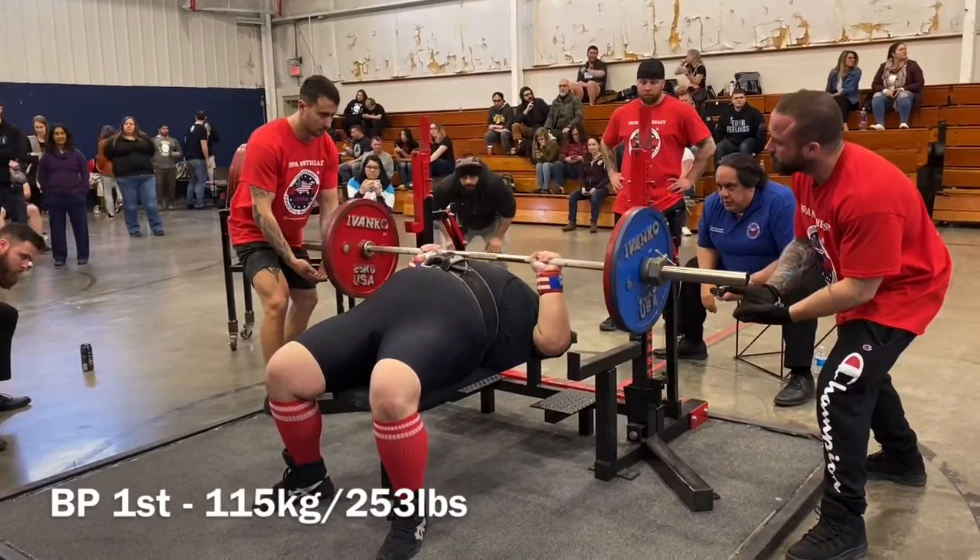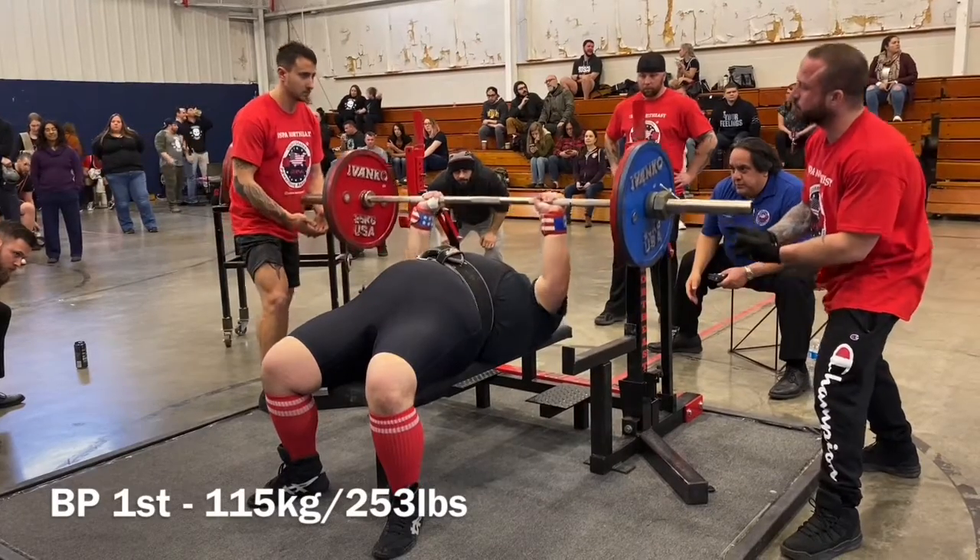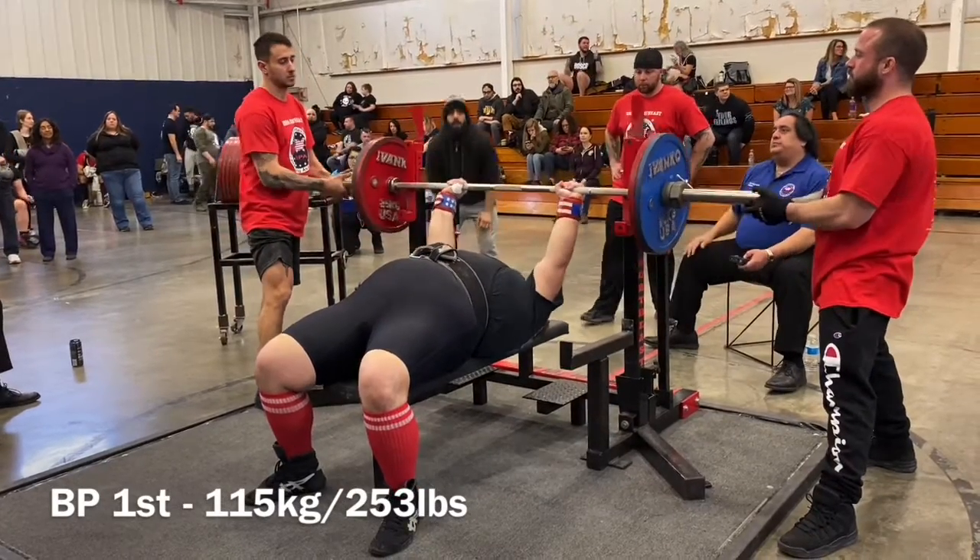I recommend never changing gear day of unless you've been training with it. So the fact that he was able to still squat and perform as well as he did was quite an accomplishment.